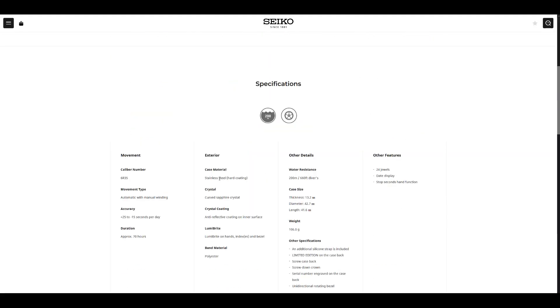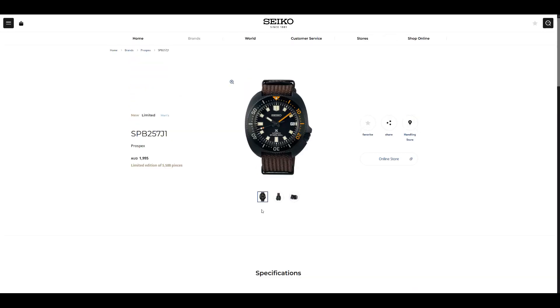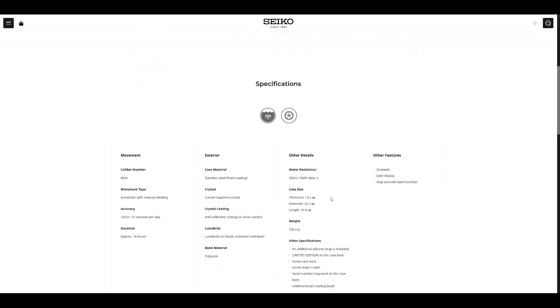One more thing to note: Seiko have stated that this is stainless steel with hard coating. I don't know if that means Diashield coating or Diashield coating, but I do think the hard coating is meant to help the scratch resistance of the watch, especially with the PVD treatment. So I'm kind of excited for what you get.